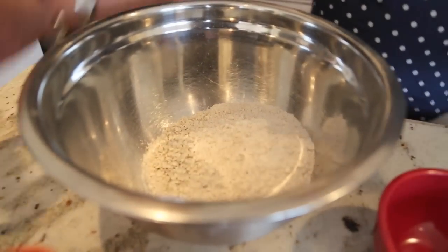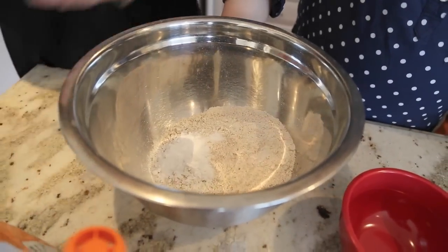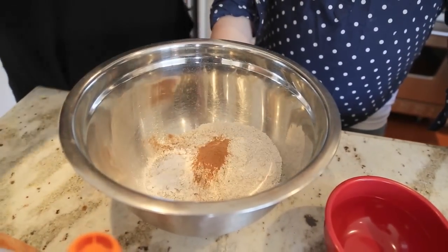So you've got your spelt, your oats, your baking powder, baking soda, your salt, and cinnamon — all pre-measured just like that. Great, and then we need a spoon to give it a little stir.